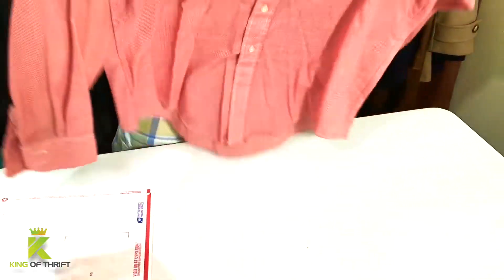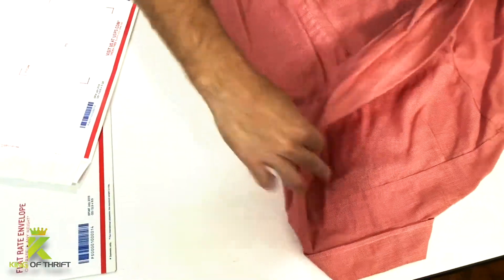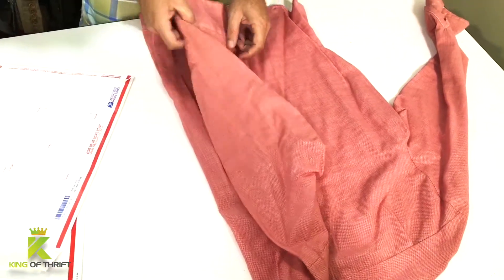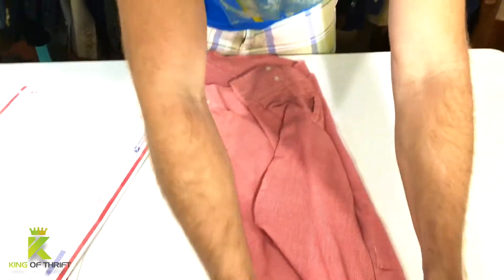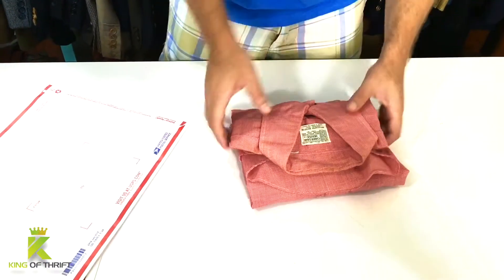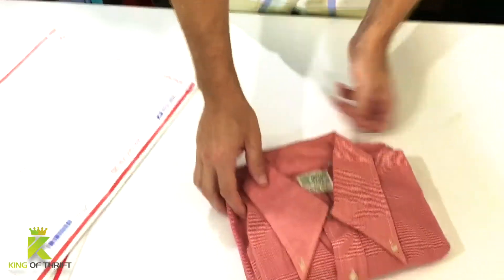What you want to do is get your shirt ready to ship and fold it pretty much like this — this is how I fold everything that I'm shipping. I do have a dedicated shipper so I'm not as good at this as she is, but I can get the job done. So let's fold it like that, then fold it in half like so, and then one more time.